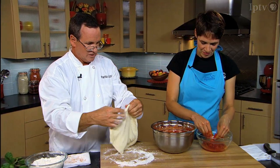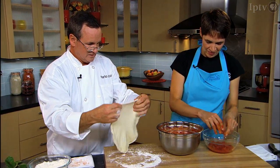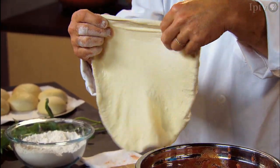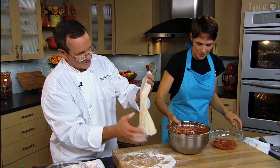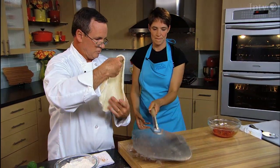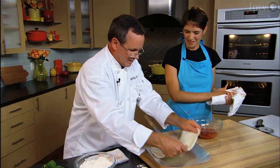We'll get the peel and go ahead and settle this onto the peel. All I'm doing here is just stretching around the edges — we're trying to get this a little bit bigger than what we want it to end up with, because it does kind of rebound.